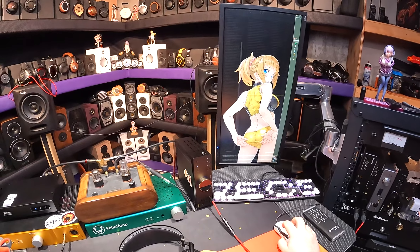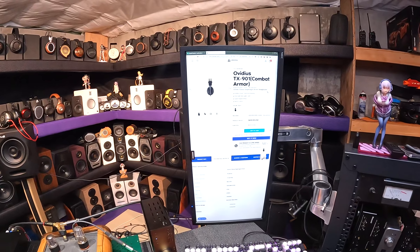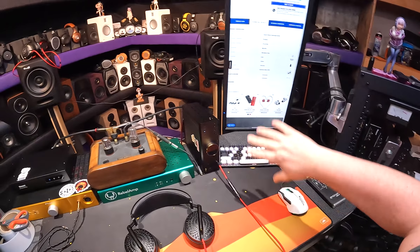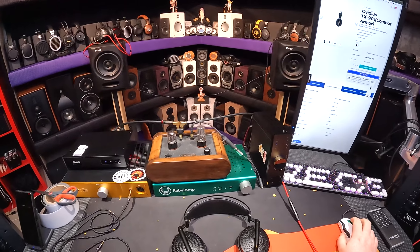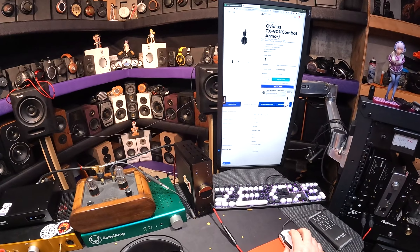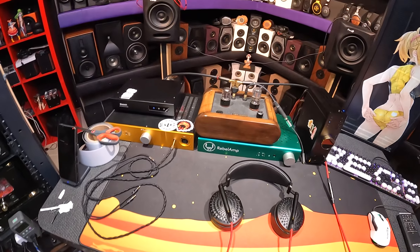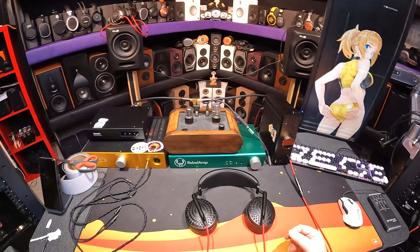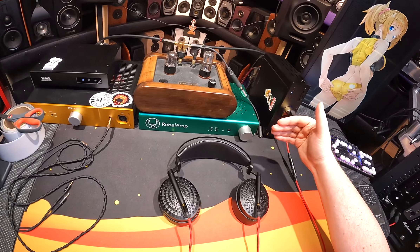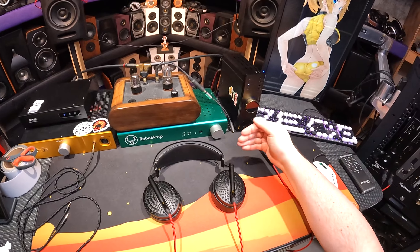Let me tell you — the full name of these is not just the Ovidius. It's the Ovidius TX-901 Combat Armor. And if you look on the webpage, for those of you wondering how much this headphone costs: this is $500. So Linsoul's like, here's a $500 planar that no one's heard of called the TX-901.